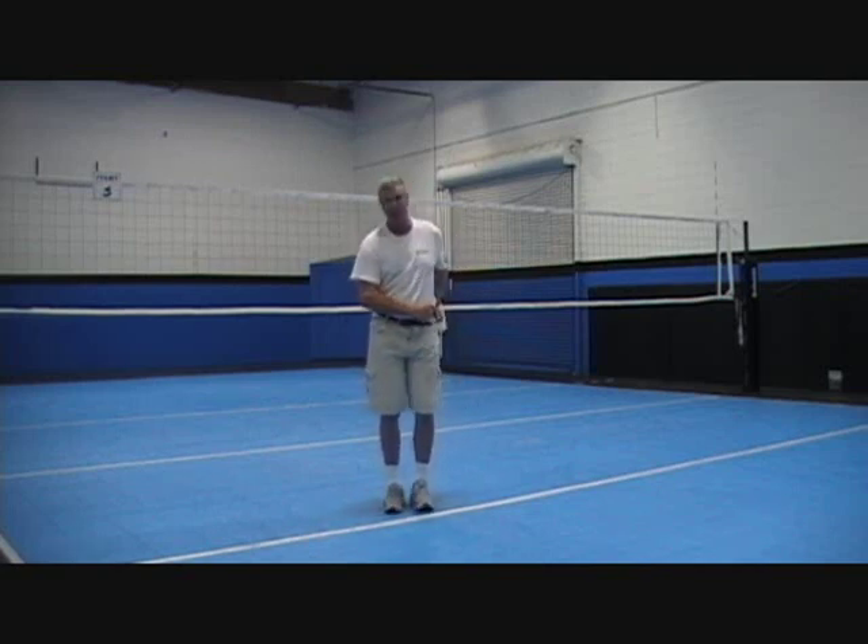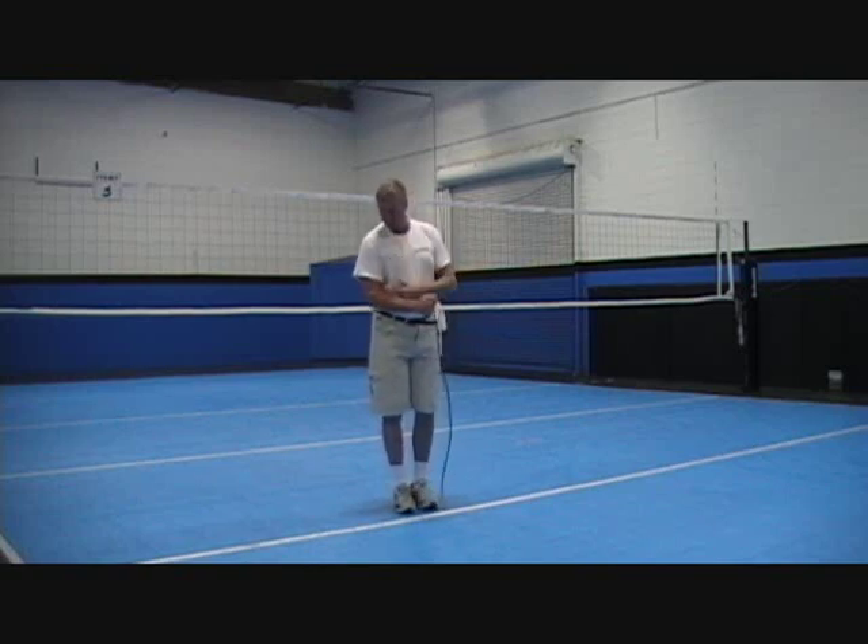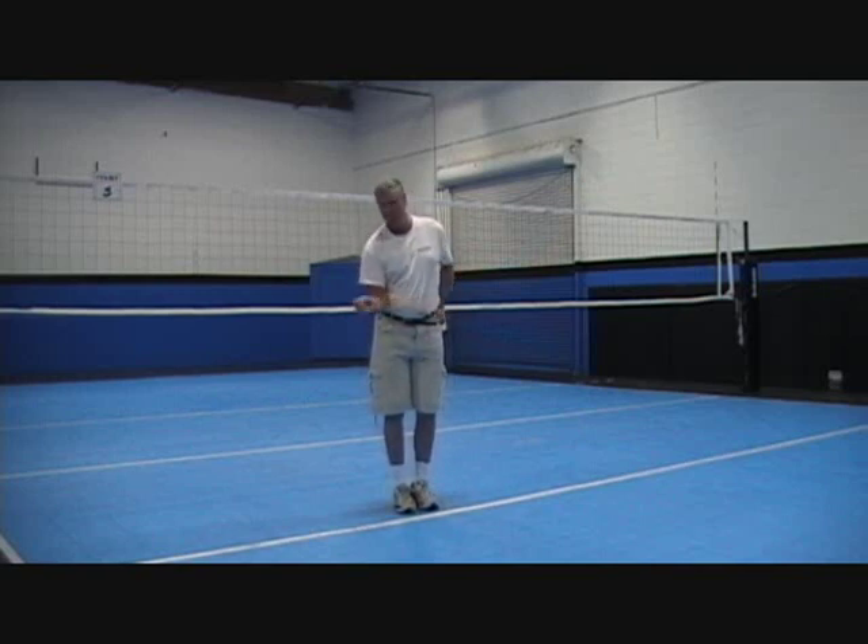The first one: hold the tube right here by your side with your hitting arm. Make sure your elbow is touching your side, your arm is at 90 degrees, and pull away easily, like this. Always keep your elbow touching the side of your waist, and make sure your arm is at 90 degrees. That's the first one.